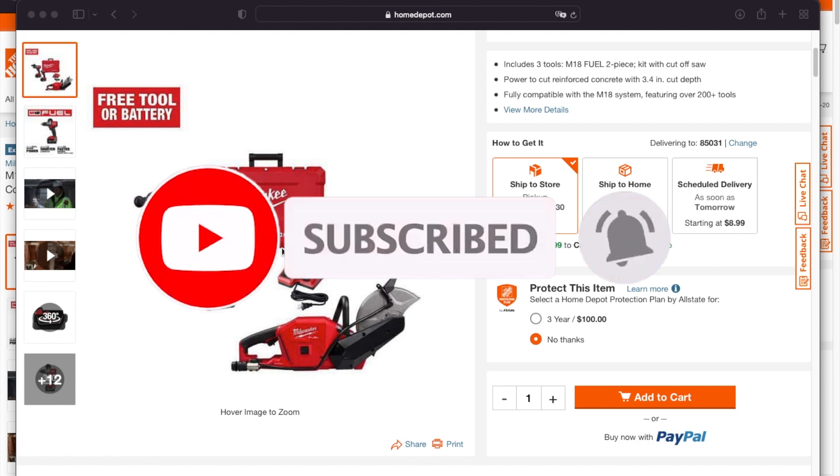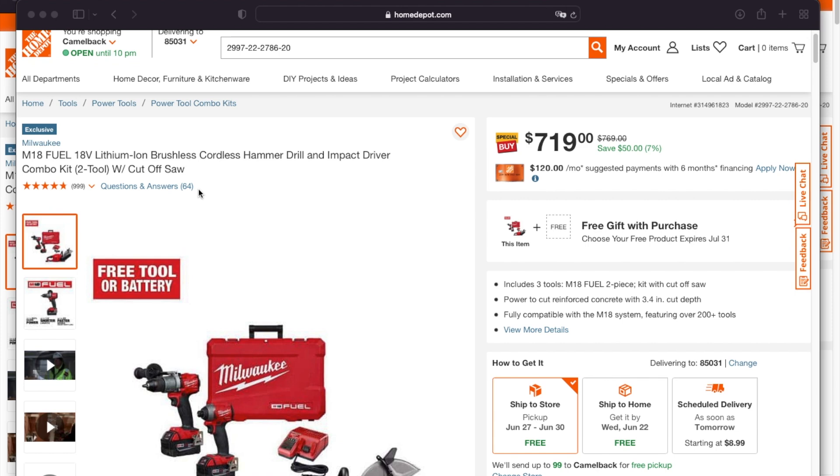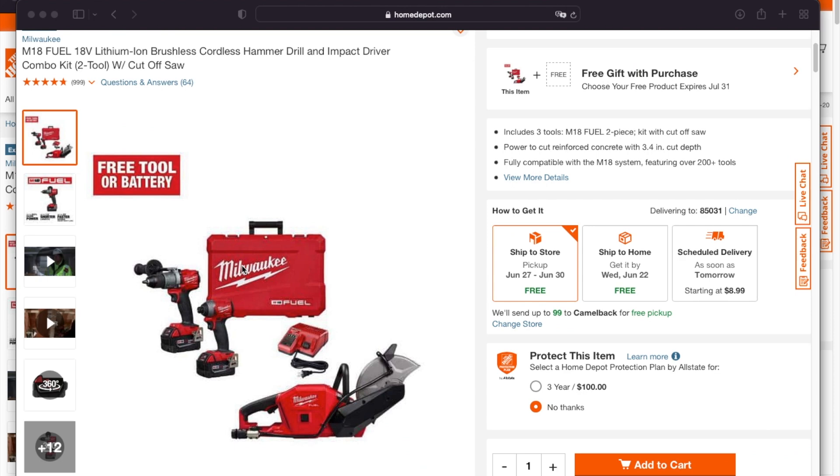Don't forget to help this channel by subscribing, hitting the like and the bell icon so we can buy more tools like this. Make sure to review videos — that's the way to grow the platform through subscribers and likes. Big shout out to Israel at Deal Team Six and also big shout out to Nick at Deal Team Six for posting all these deals.